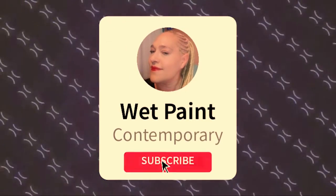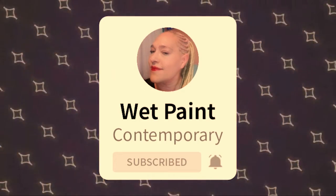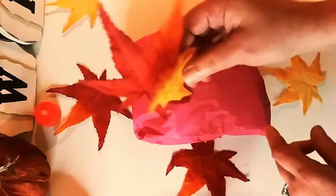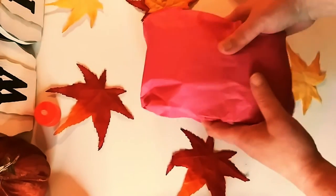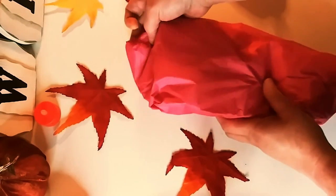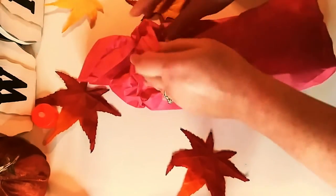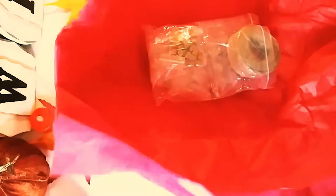Don't forget to subscribe and hit that notification bell. Let's take this beautiful paper off — let's move those cute little leaves and take off this beautiful red paper. So what I got here was totally different than what I usually get and I just wanted to try something new.